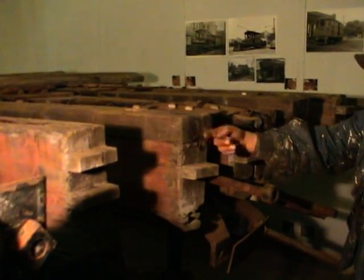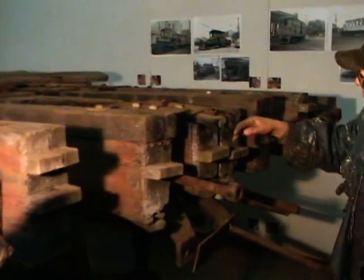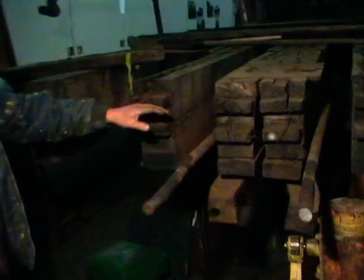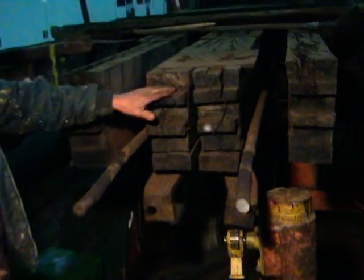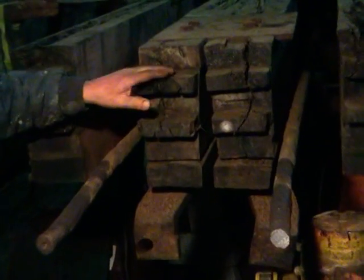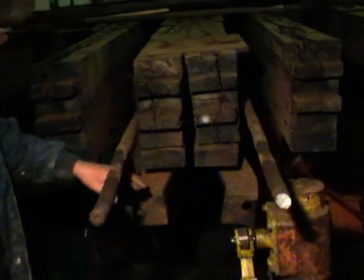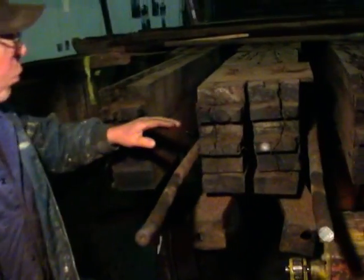We're going to have to put another tenon on. We're at the number two end now, and this is the end that still had remains of the sill on it. Fortunately, all of the tenons were preserved. You can see, if you compare this with the number one end that we looked at earlier, this is in much better shape. They've had to do a little bit of reinforcing on it, but we can save most of this stuff here.